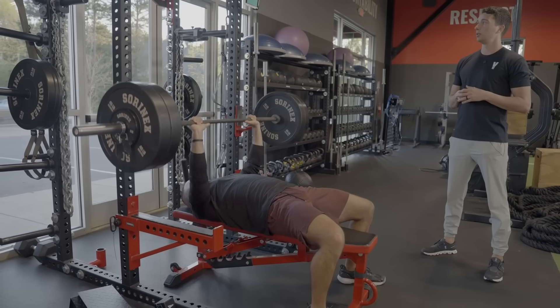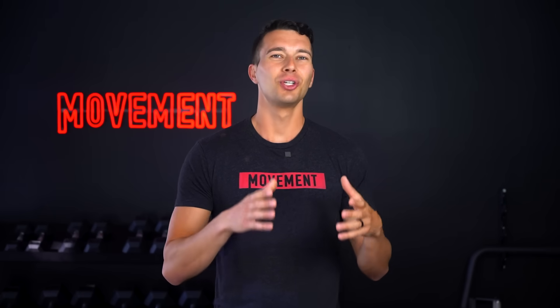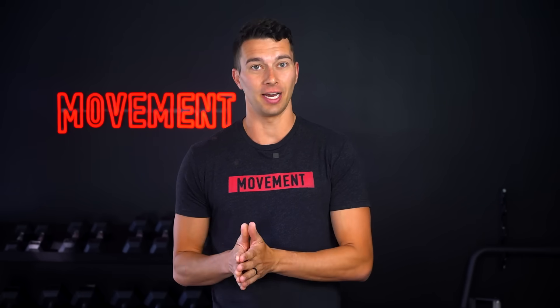As a strength coach and doctor of physical therapy, I've helped hundreds of athletes build strong tendons. I've also dug deep into the research on this to solve my own tendon pain and keep it from coming back for years now. So I'm gonna show you as much of what I know as I can.